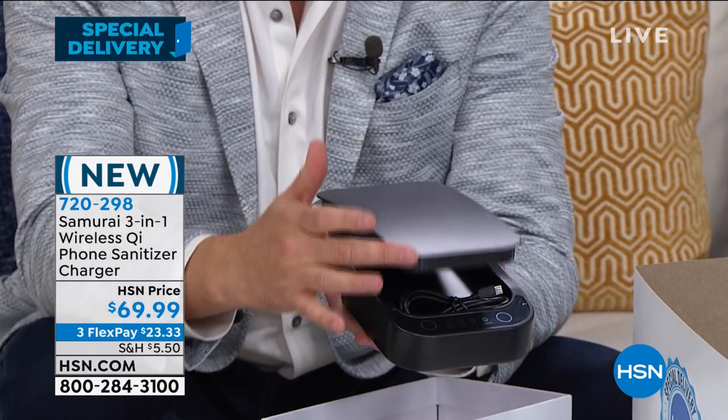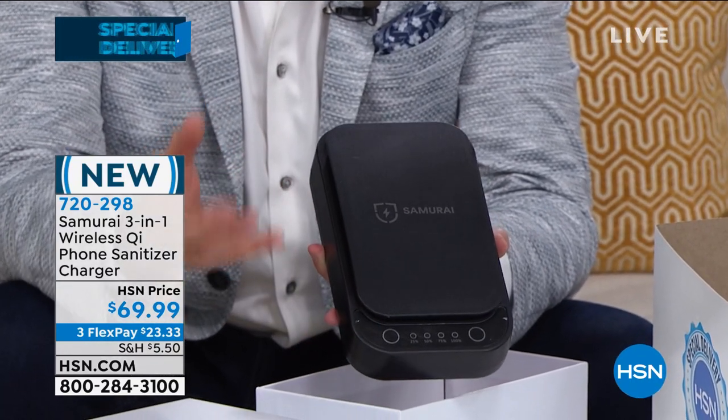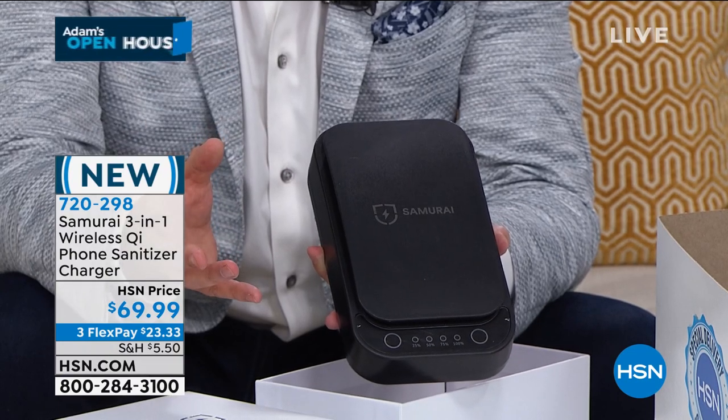In just five minutes, you're able to sanitize these products that we're using day in and day out that can really be harbingers of terrible, terrible germs and bacteria.